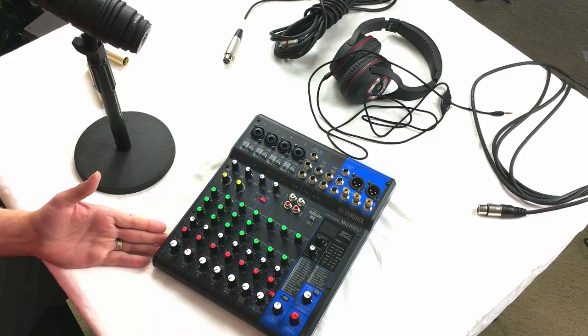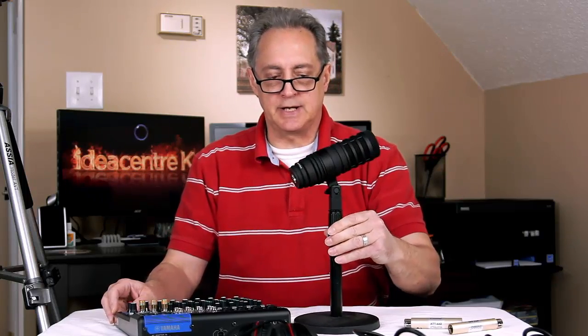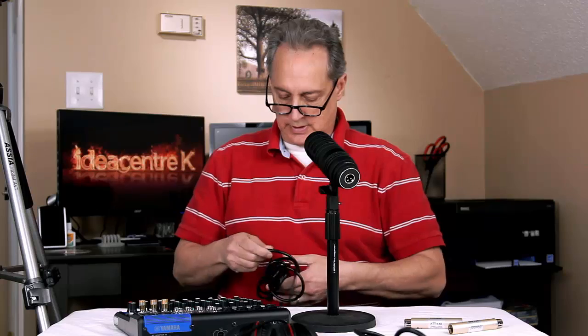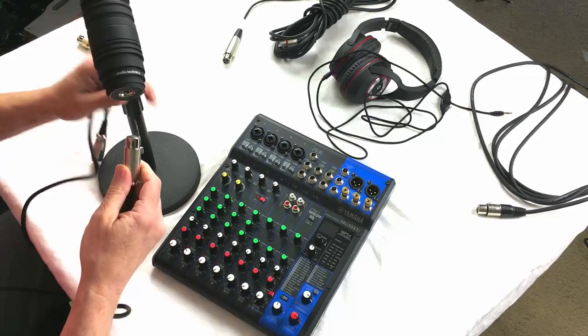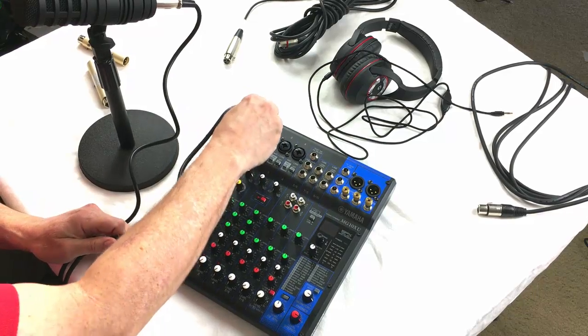We've got the Yamaha mixer right here, and I've got my iPhone set up on a tripod so we can see this better. I've got the Audio-Technica BP-40 dynamic mic on a stand so I can talk into it. Here's how we set it up: we're going to take our shorter XLR microphone and plug it into the back of the BP-40, and then from there plug that into microphone one on the mixer board.